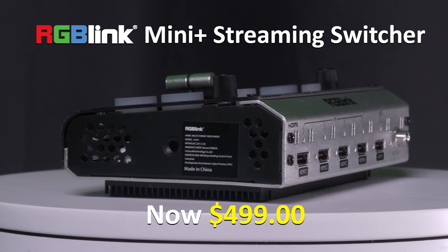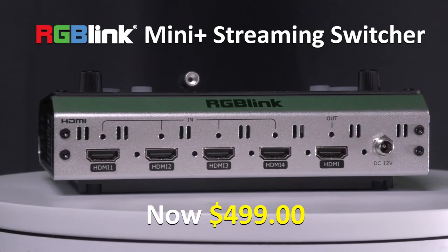PTZ control is especially valuable if you don't have the crew behind you, if you are in a really tight spot and can only fit one person in there. The RGB Link Mini Plus is definitely a must for people who are just getting into streaming or for people who are on the go — this is the switcher for you.